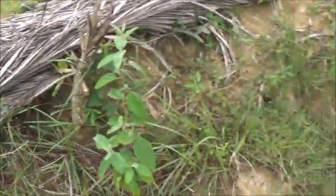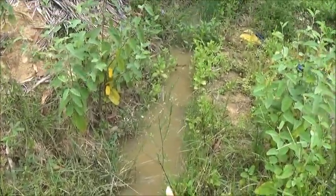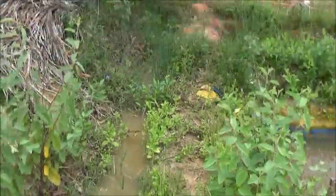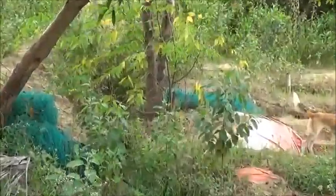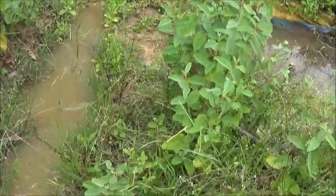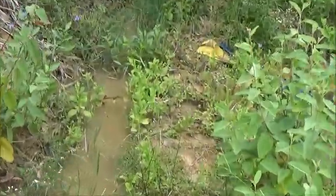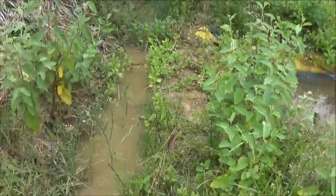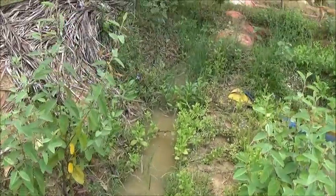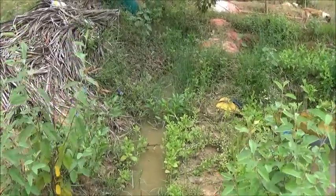Maybe I'll just go get the shovel my own dang self because they're going to be busy this afternoon. I'll just go get the shovel — it just needs to be built up a little bit right here and cleaned out up to that tree right there. Everything else it is what it is. But I do need about 10 inches of soil right there, and I think I can get that out of the ditch itself. It needs to be cleaned out — all that grass and weeds just impedes the flow. That needs to be cleaned out, so I'll get on it.